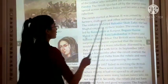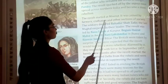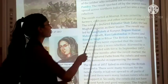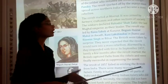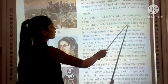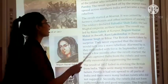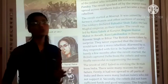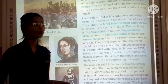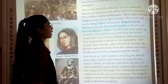The revolt started at Meerut. It was joined by farmers, craftsmen, and other sections of society.